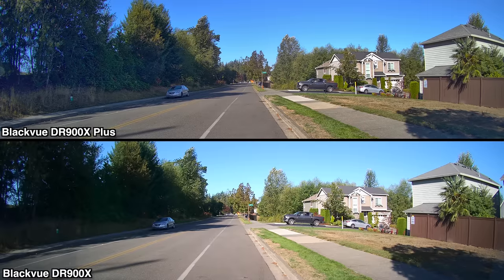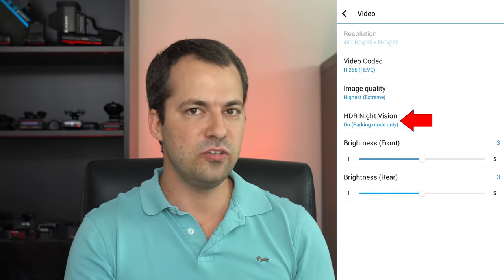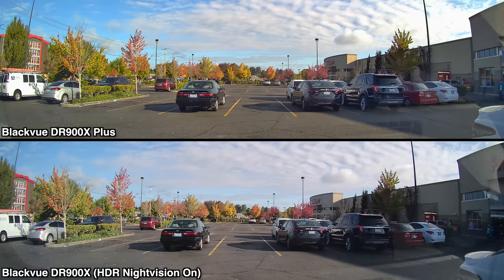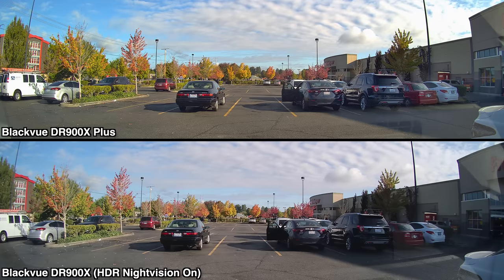Additionally, I've also noticed the Plus model has improved dynamic range. Look at the trees and shadows over on the left side of the frame. To be fair, this is with the DR900X's HDR feature disabled — I'm not a fan of using that feature unless I'm specifically parked. I mainly use its HDR night vision capabilities for nighttime parking recording. Looking at some other testing with HDR night vision enabled on the older DR900X, the overall exposure looks pretty similar. I notice highlights in the clouds are slightly more blown in the Plus, but I get better shadow detail with the cars on the right. The Plus does a better job of preserving detail of cars on the road, which is really the main thing you want.